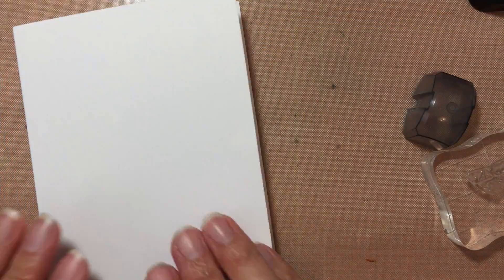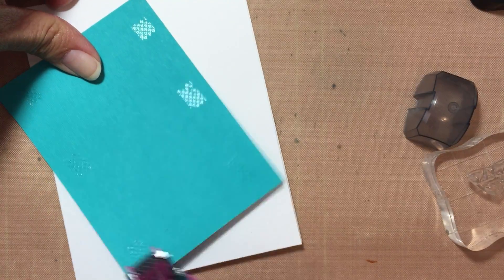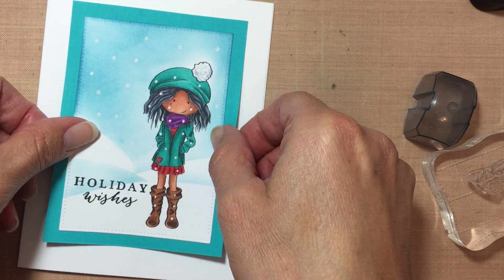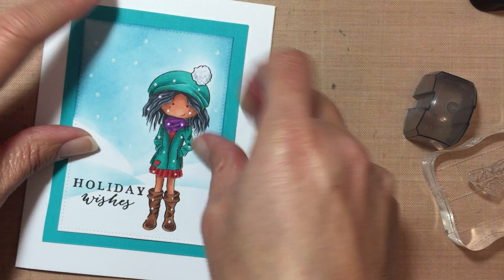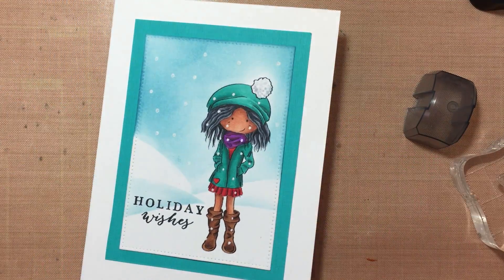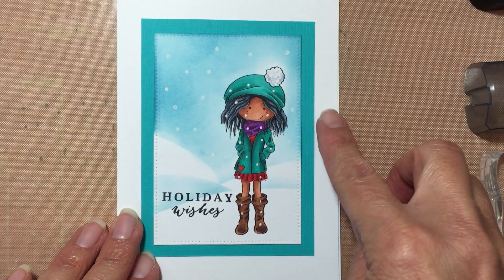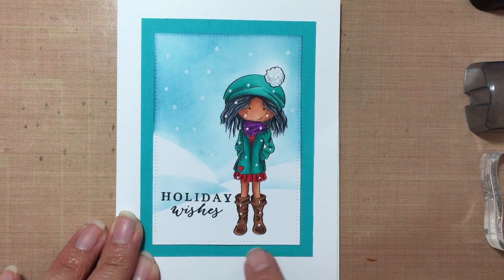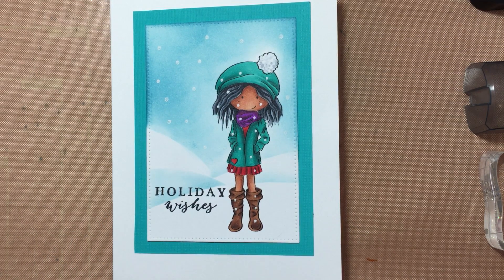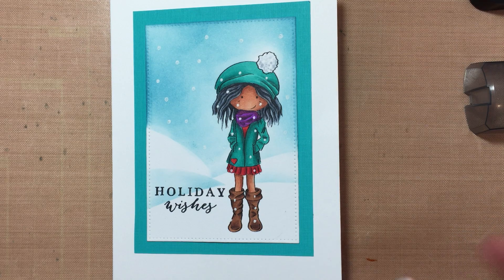Then I am going to stick it to this layer here, and then to the final layer, which is the card. I don't usually show the whole process of just the coloring but I want to show you how I do this. And there is going to be my very simple Christmas card — and there you have it! There is my pretty Christmas card. I hope you like it and enjoyed it. Sorry for some of the mistakes I made but that's what happens. I hope that you subscribe to the Sasayaki Glitter Stamps channel and come back and visit us again. Thank you so much and have a great day!